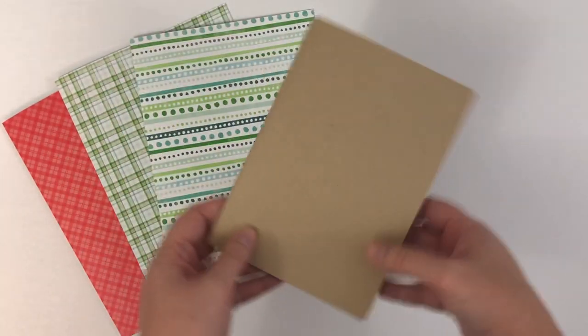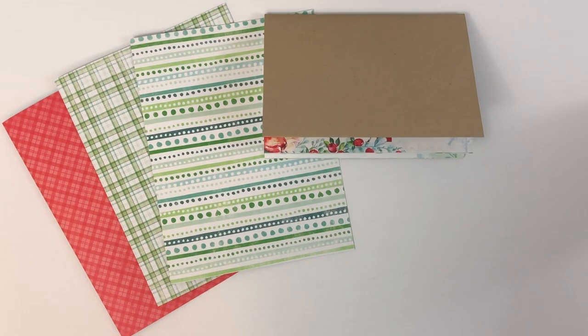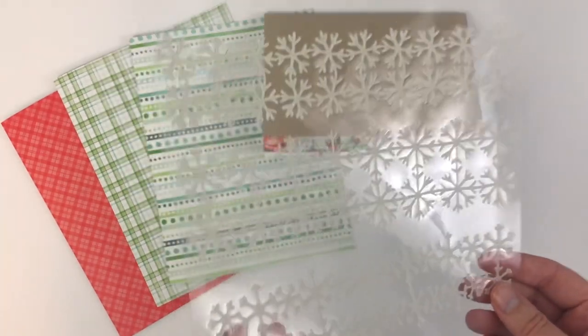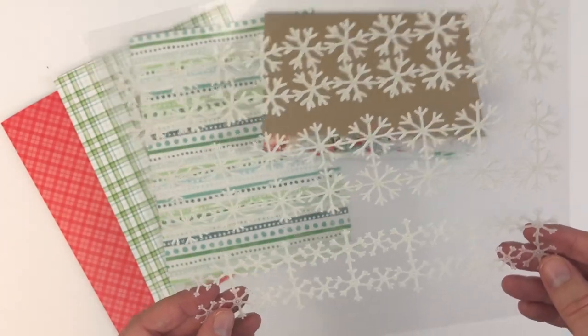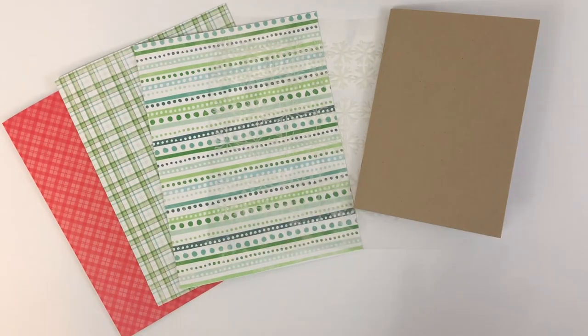Okay, so that's the Dory. You can get this kit with no insert or choose the insert of your choice. They do have a lot of traveler's notebook sizes and ring bound options. And then this month they have some really fun items in this kit — these are little snowflake stickers, and I think they're going to be really pretty to layer in my planner.